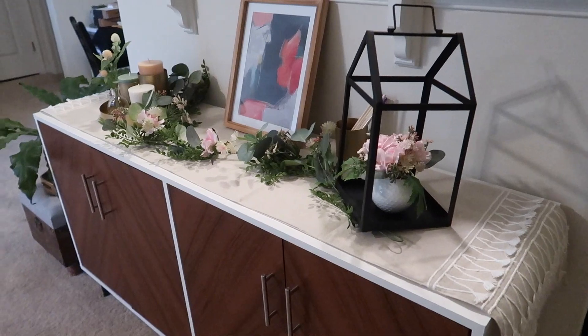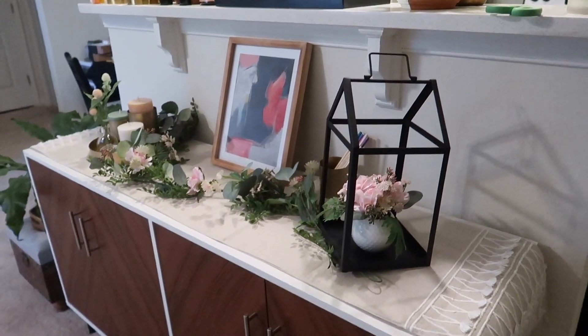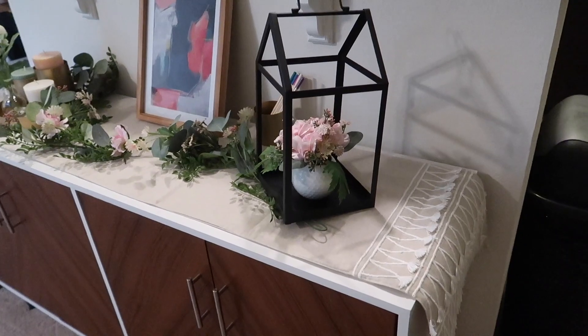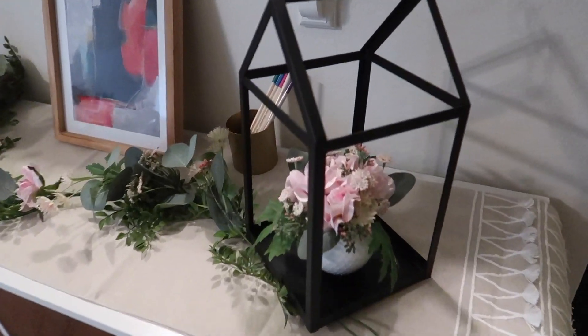So here is a little bit of what I styled. This is what I call my seasonal decor station where I switch things out every season, because the rest of my apartment has a particular style. This piece I've had for a while — I got it from Target, in case you're wondering.